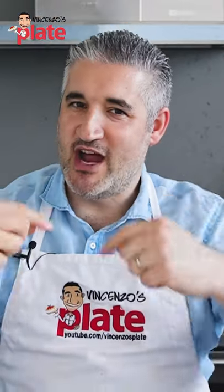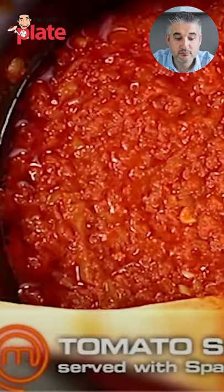Hi and welcome to Vincenzo's Plate. I'm going to make you the perfect Italian tomato sauce. I'm sure they probably made it better than you, my friend. They can show you how to make it.